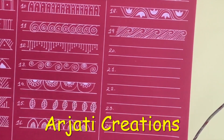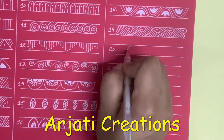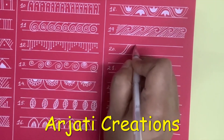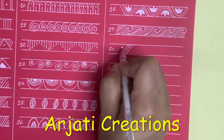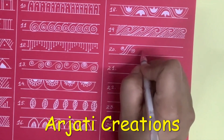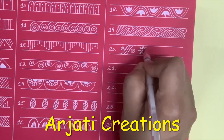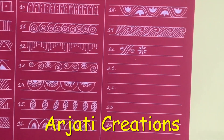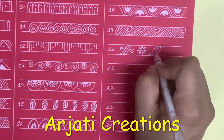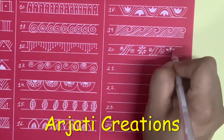Now we come to our next form of border. In this form of border, first I'm going to make a slanting line like this. After that I'm going to make another slanting line here and here. Now from the first slanting line I'm going to create a curve going up, and in the other slanting line I'm going to create a curve going down. And we are going to create a circle here.